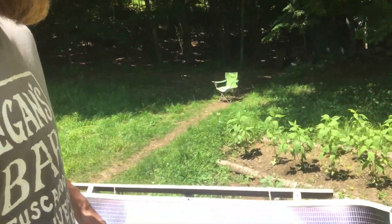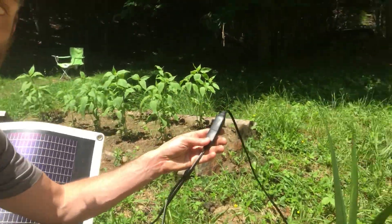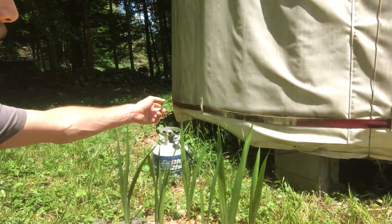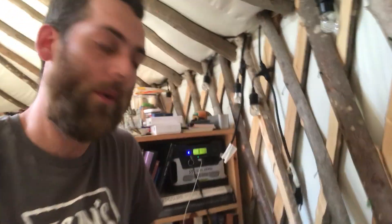The cord comes over and is attached to a little daisy chain so that they both feed into one wire, which goes in and tucks up under the canvas of the yurt and goes inside to where we have a Goal Zero Yeti 400 battery.